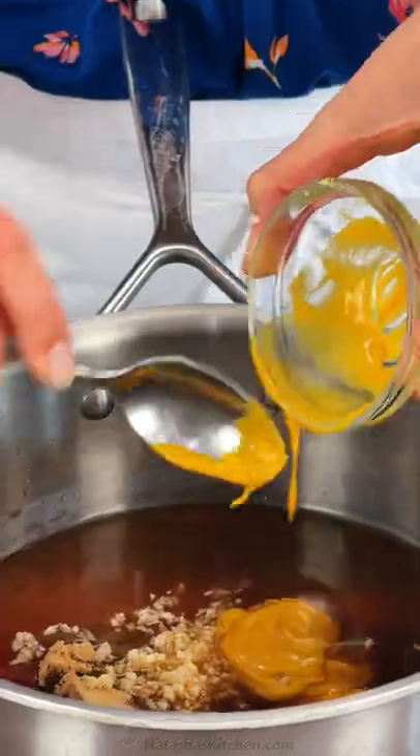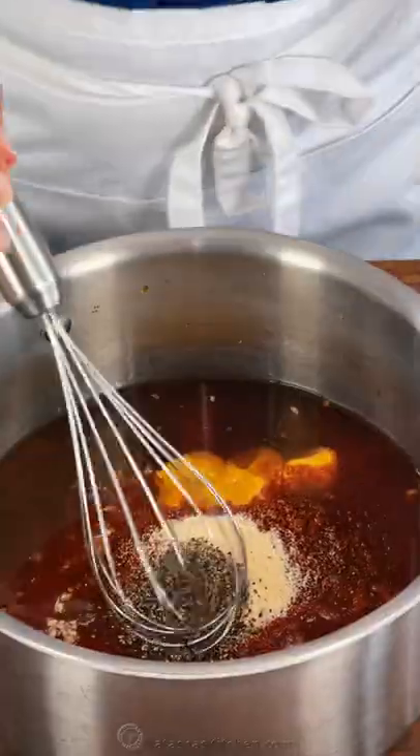Next, add some light brown sugar, minced garlic cloves, yellow mustard, some paprika — which you can add to taste — onion powder, and freshly ground black pepper.